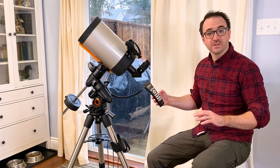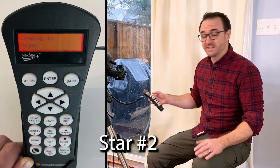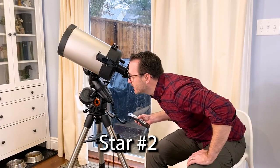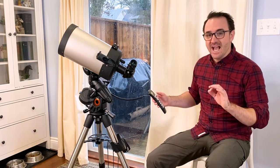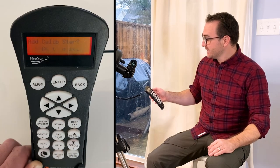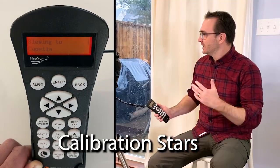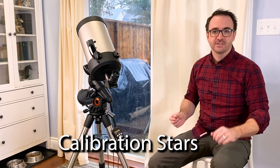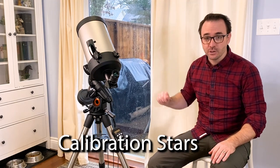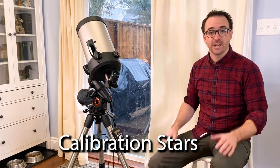The telescope will then select star number 2. Again, you can override with the back button or choose a star by scrolling up or down. With your star chosen, hit enter, the telescope will slew to that star, center it in the finder scope, hit enter, then center the star in the eyepiece and hit align. You could stop here by hitting the back button, but it's a good idea to add calibration stars to the computer's algorithm. It will ask if you'd like to add a calibration star and choose one on the opposite side of the sky from the stars you've already chosen. Adding calibration stars improves pointing accuracy, and if the telescope gets sloppy in its go-to, you can replace them later by hitting align on whatever target you're currently observing.